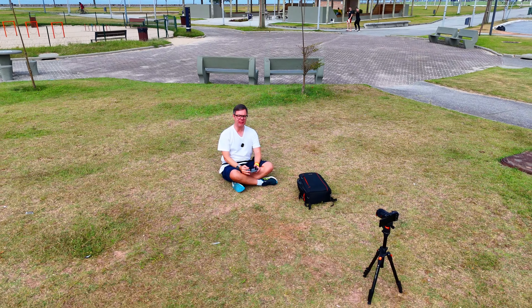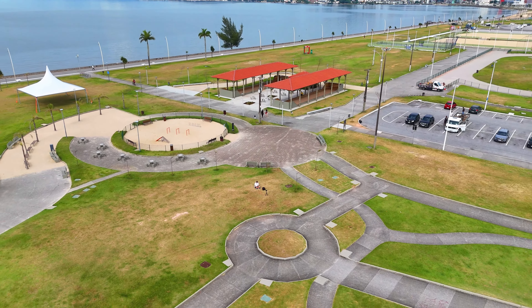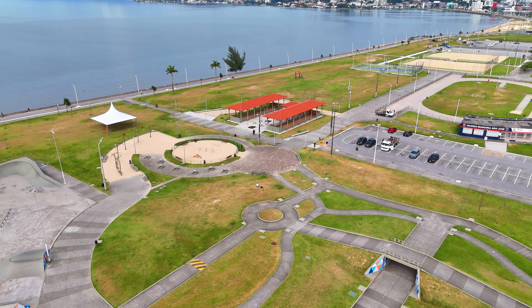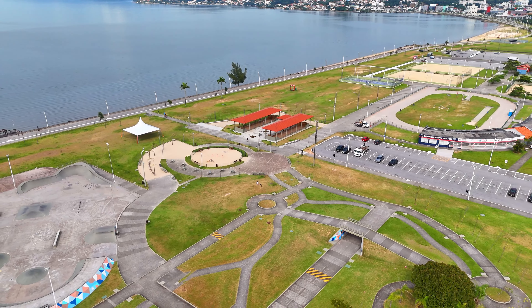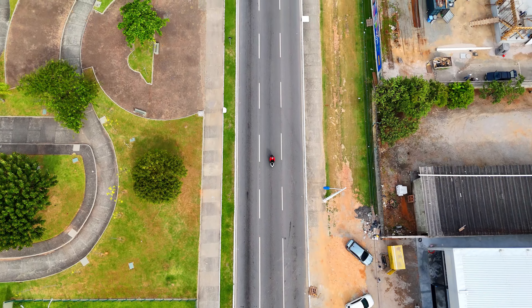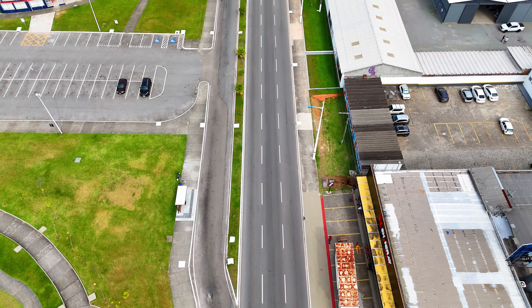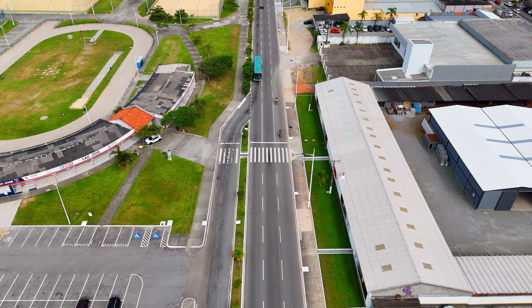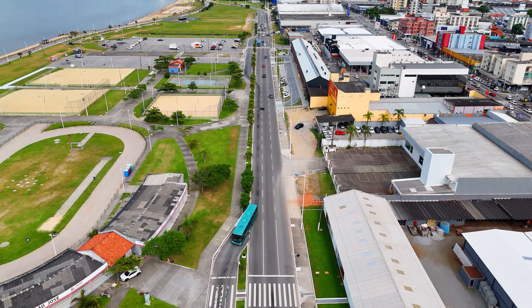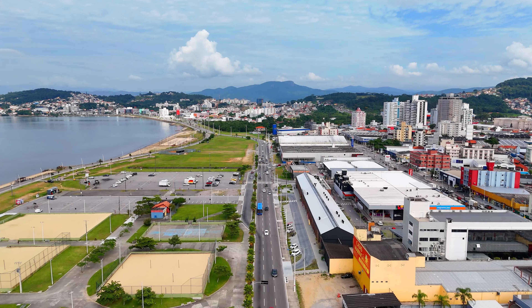Quero agradecer. Hoje eu usei apenas a câmera normal do DJI Air 3, não usei a câmera tele de 70 milímetros, mas foi um voo legal — a intenção era fazer uma exploração aqui na beira-mar de São José. O sol está bem na minha frente. Quero agradecer a cada um de vocês que assistiu esse vídeo até aqui, reiterar o convite para que você se inscreva no canal, se torne um membro para me ajudar a continuar fazendo esse trabalho, me siga nas redes sociais e assista aos demais vídeos aqui do canal JG Voando com o Drone. Valeu meus amigos, um grande abraço a todos e até mais!